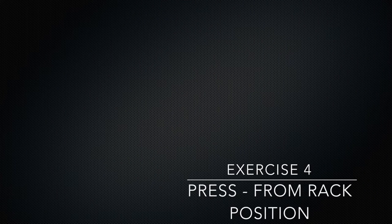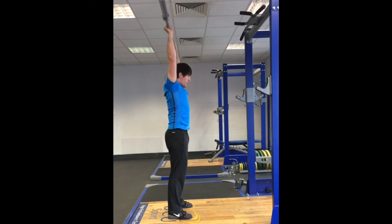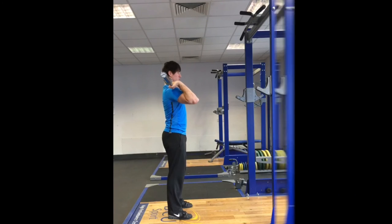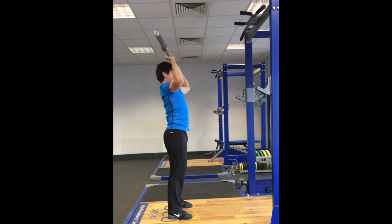This drill is a progression from the press behind the neck and is progressed to the bar starting in the jerk rack position in front of the body. Whilst the purpose of the press behind the neck is to familiarise the athlete with a proper overhead position, the purpose of the press is to teach the athlete how to correctly move the bar from the shoulders to overhead. This requires some horizontal movement of the torso, the head and the bar. The athlete must press the bar in as direct a line as possible and in order to do this the face must be pulled backwards out of the way. Once the bar has passed the head, the athlete must push his or her head forward in order to achieve a finished overhead position.